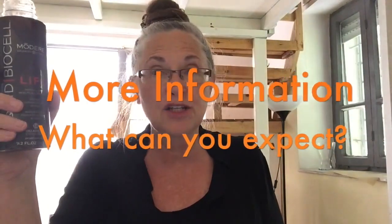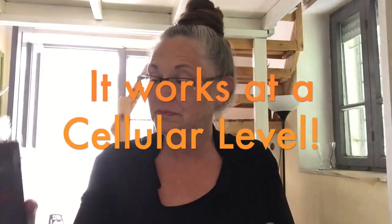Now, it's important to understand that this is a collagen matrix, and it works at the cellular level. So when you start taking it, you're going to begin to see something happen. Whether within a few days you feel a definite improvement in your overall joint comfort, you find fine lines and wrinkles start to go away, you feel overall better, you have more energy, you're sleeping better — you're going to notice a difference.